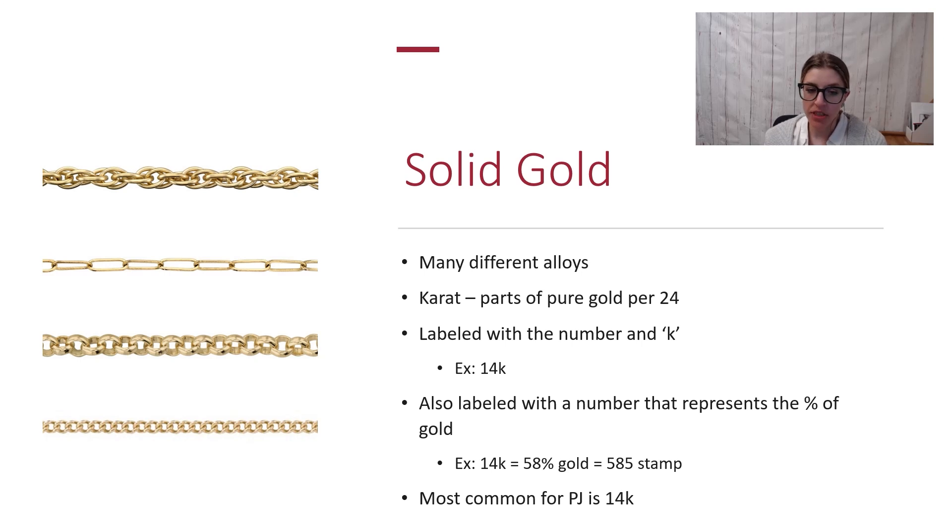The most common alloy of solid gold for permanent jewelry is going to be 14K. It's a solid, really durable option. As you get higher into the pure gold content — moving up to 18, 22, or 24K gold — the material gets softer but also more yellow, so that's something to consider. 22 or 24K gold are definitely going to be too soft for permanent wear.